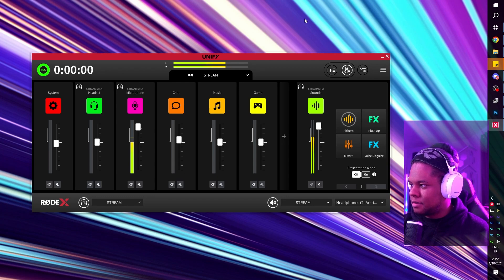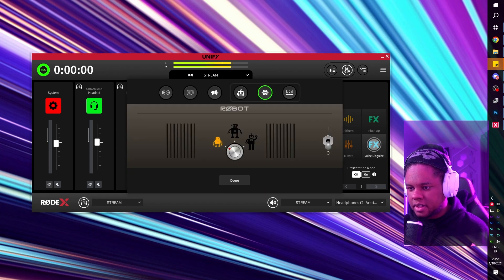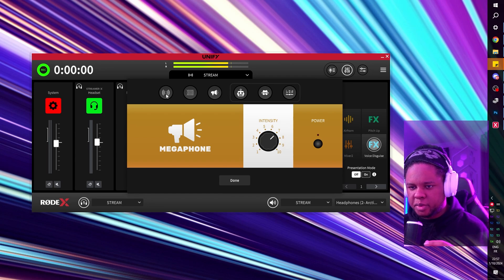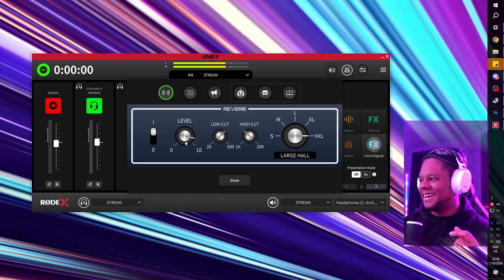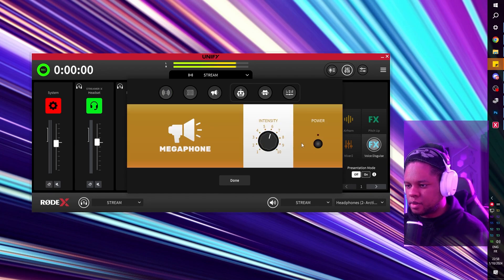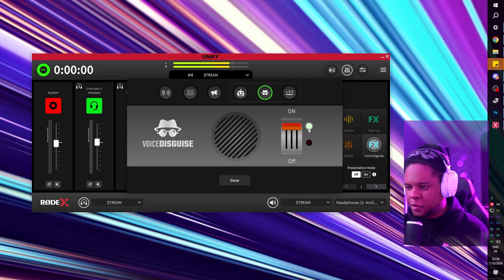It comes pre-loaded with some sound effects and filters. During testing I tried the classic filter, a robot voice effect, a megaphone effect, and an echo and reverb effect. The megaphone, reverb, and echo effects can actually stack together, so you can combine them. However, the robot voice and voice disguise effects cannot be stacked — you have to pick one or the other.